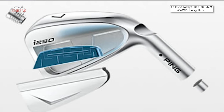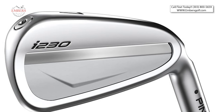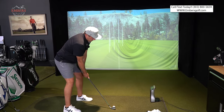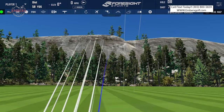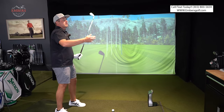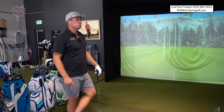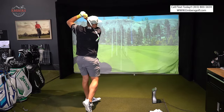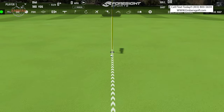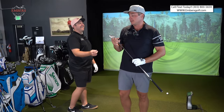How about the Ping I-230? Let's try the Ping I-230. Now this has a little bit of an insert in it, almost like the Cobra Tours. Let's see how the Ping compares to the Cobra — let's see if one's a little softer than the other. Caught that thin. Well, it was thin and it didn't feel great. We want to pay attention to mishits — that went 168 yards. The I-230 is talking to Daddy.